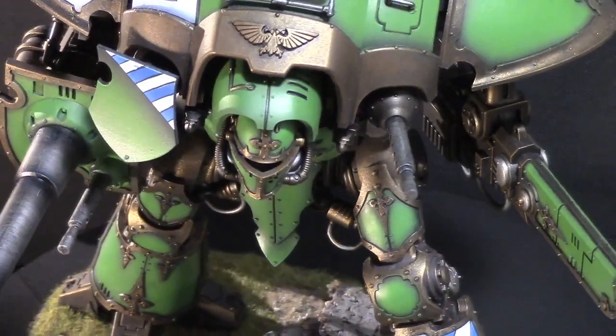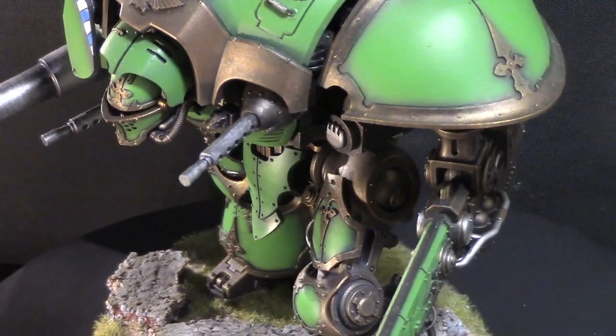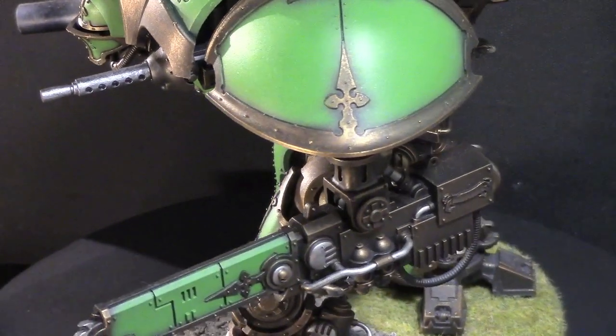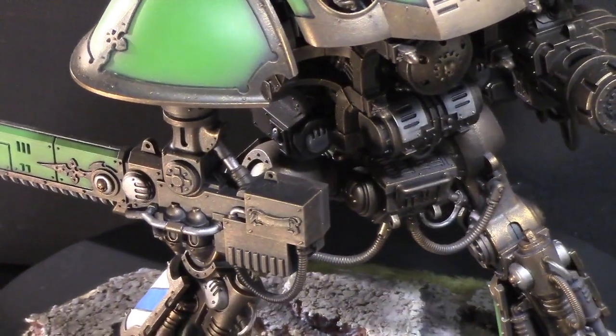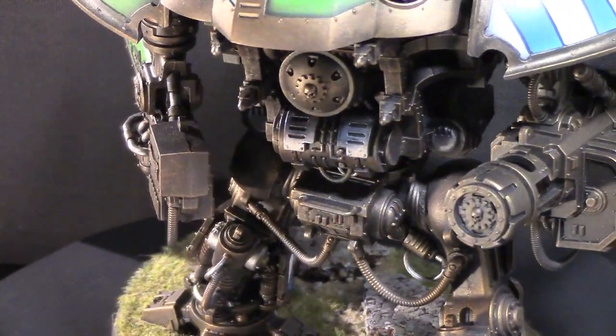Well my biggest challenge was actually the time frame I wanted to do it in. I'd only given myself about a month and it was in prep for a tournament down here in Texas. So I really used my airbrush a lot. I used a lot of dry brushing in this particular case. Tried to do it as quickly as I could but keep it really nice and clean. That's the style that I really like.